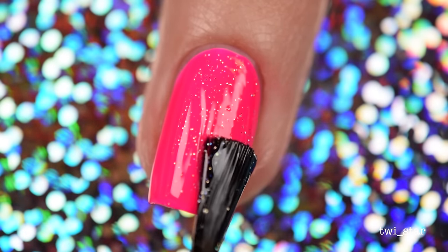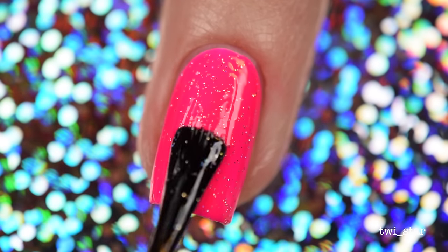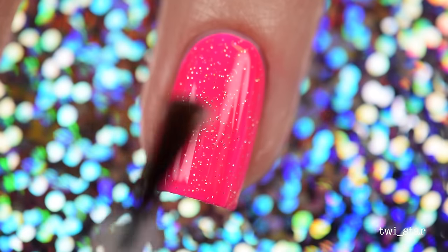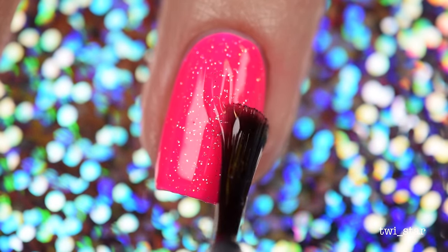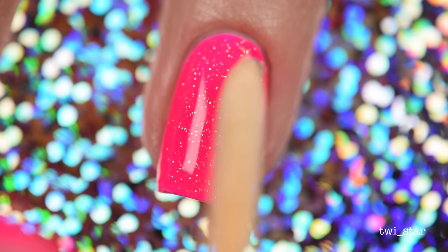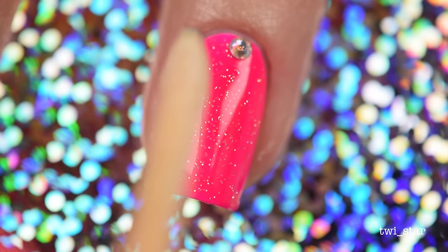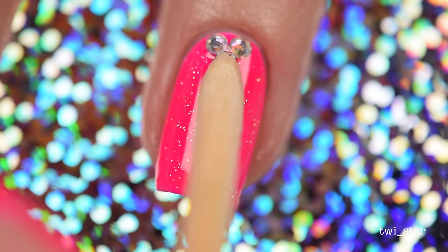I felt like I needed a little bit of glitter, so I used China Glaze Fairy Dust over my pink accent nail. And then I was like, why stop there? Let's add even more sparkles. So I added HK Girl quick dry top coat, and then popped on three little itty bitty two-millimeter crystals using my orange stick.